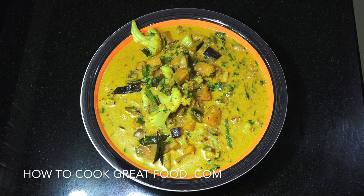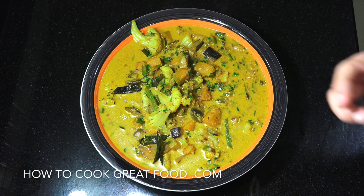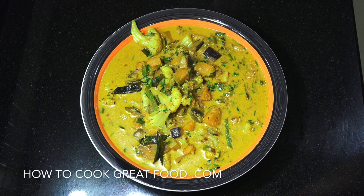On the menu today, just finished — beautiful, really beautiful actually — mixed vegetable curry. You can use any vegetables you like. I've got some cauliflower, pumpkin, mushrooms, eggplant, and so on, in coconut milk. Healthy, vegetarian and vegan.